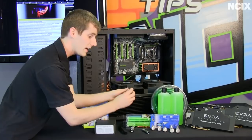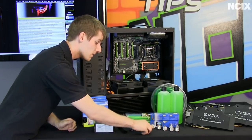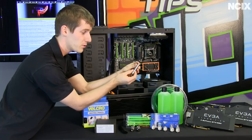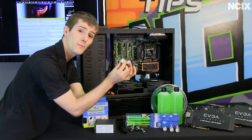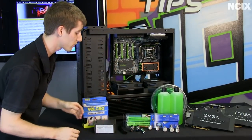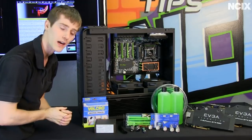We've got right angle fittings — you should have a couple on hand no matter what, just in case you need to make some tight curves. We've also got an SLI fitting, which can be adjusted slightly and helps bridge the gap between your two SLI cards, because it can be tough to get normal compression fittings and tubing in there securely. So we've got compression fittings for everything else, the SLI fitting for between the video cards, and right angle fittings for tight squeezes.